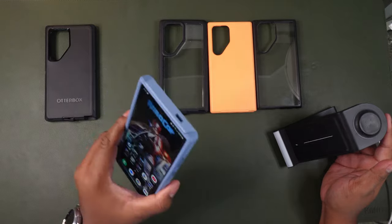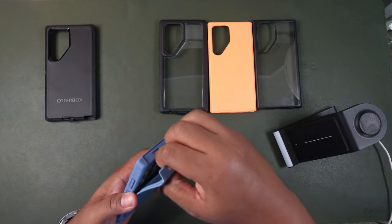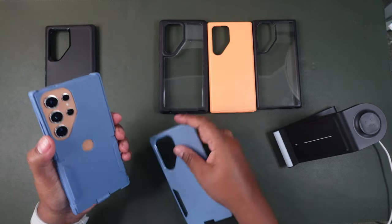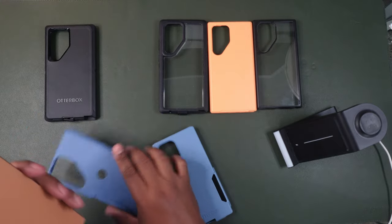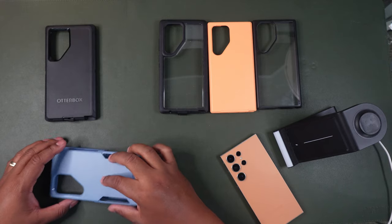The Commuter Series is easy to remove as well — pull off the hard shell, then peel off the rubber case. Pretty straightforward.